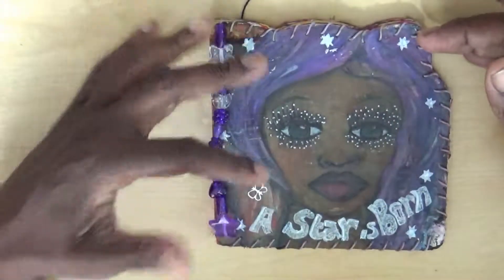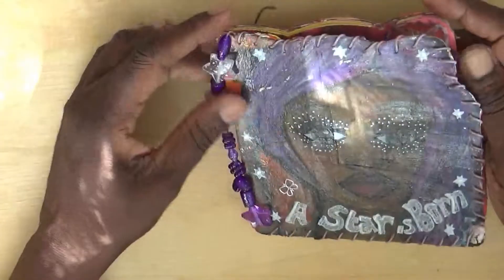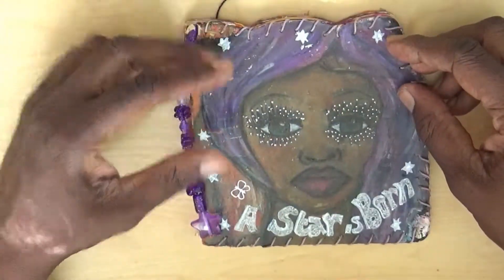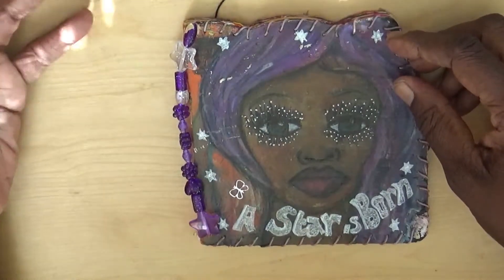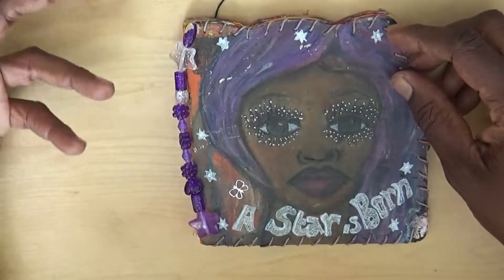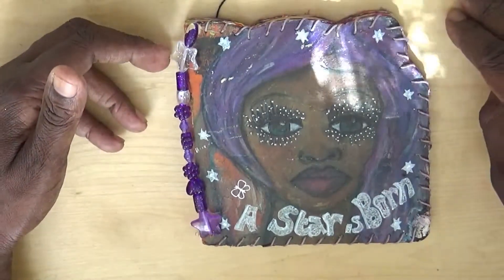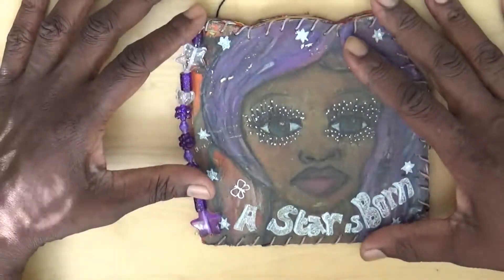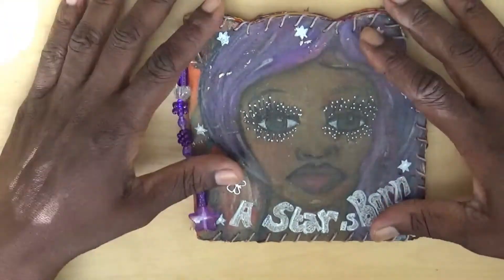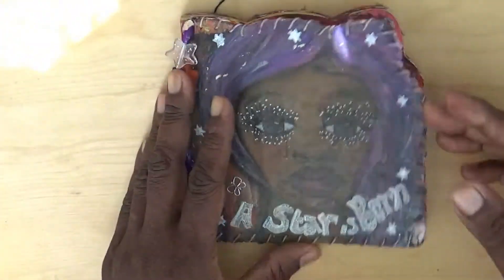These actually quite fit because the journal title is 'A Star is Born.' The essence of it is about recognizing your gifts and celebrating yourself — celebrating you. All the journals you'll see are about me celebrating who I am, dipping your toe in the water, working on your gifts, working your craft. Whether you want to share it with the world is up to you, but sharing it in my journal is an important thing.